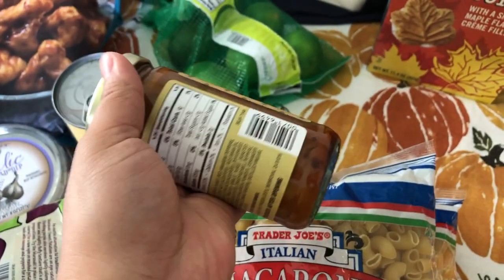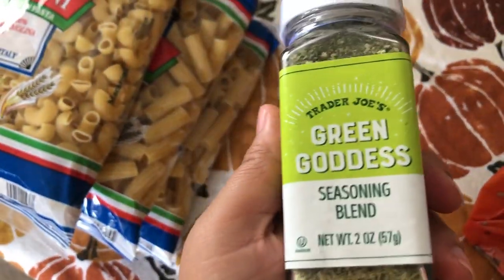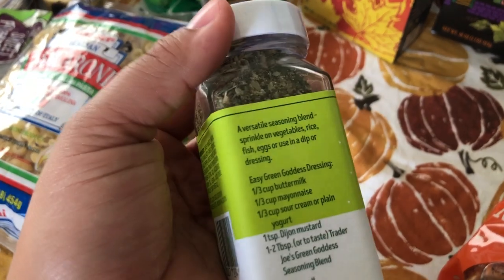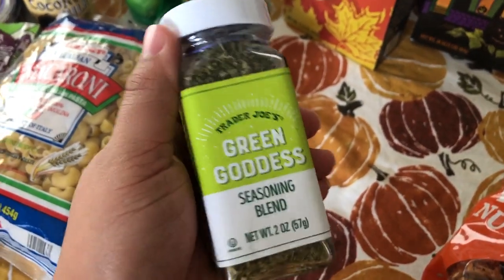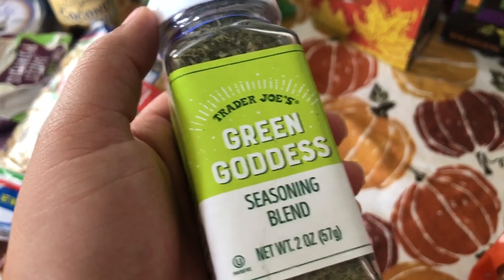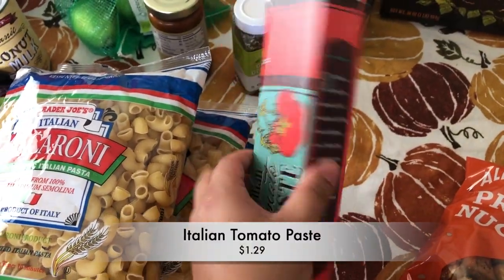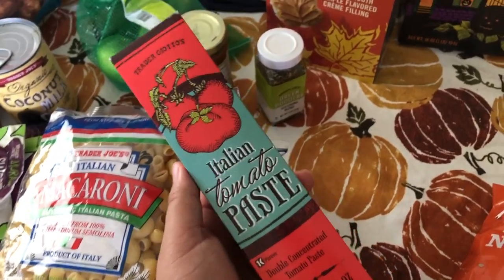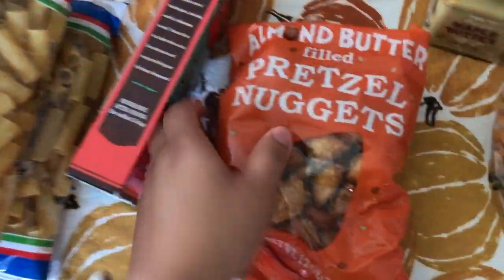This is a newer seasoning — the green goddess seasoning blend. It's the first time I've seen it at ours so I wanted to grab it. They have so many different seasonings and sometimes I'm just like, oh this might be good on whatever I'm making. I also got the Italian tomato paste in the tube. This is just good to have on hand — I usually buy it in the can but if I just want a little bit and don't want to open a whole can, this is so much easier.